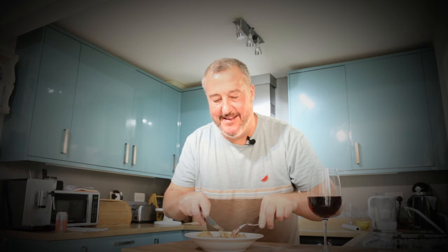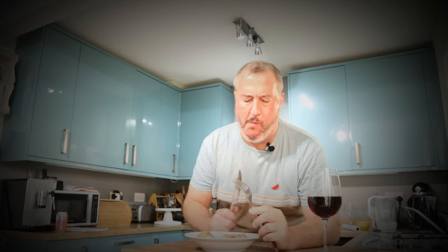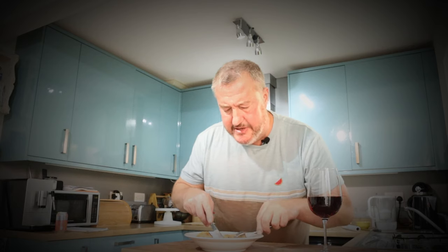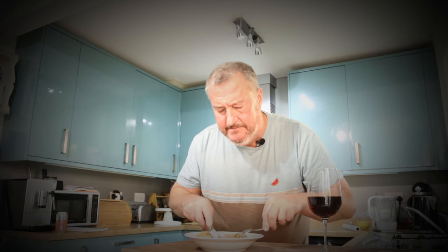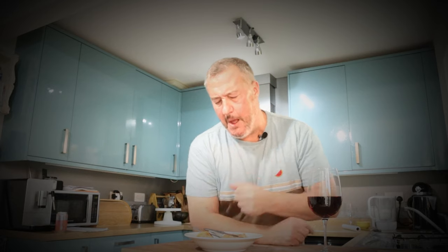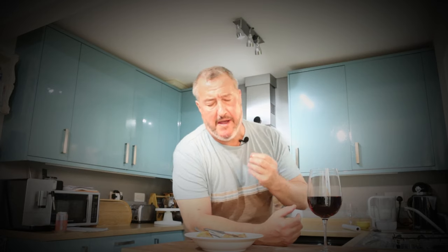Stuffed cabbage - very similar to gołąbki, but I'm not calling it that because I'll get in trouble. I used to think that white cabbage was just for coleslaw, which is nice, but there are other cabbages I preferred. But with dishes like this - and if you check on my channel, roast white cabbage - it's sensational. The flavour you get from it when it's cooked slowly in the oven is just absolutely gorgeous. And with those flavours they come together, they combine, they marry. Wonderful dish - I absolutely love that. Coming up to autumn, slightly colder weather, you might really fancy something like that.